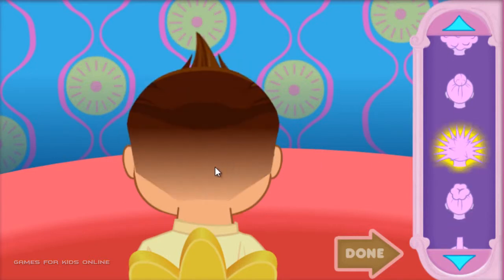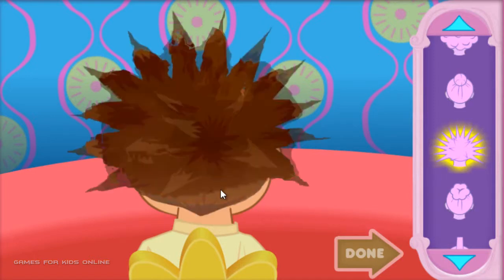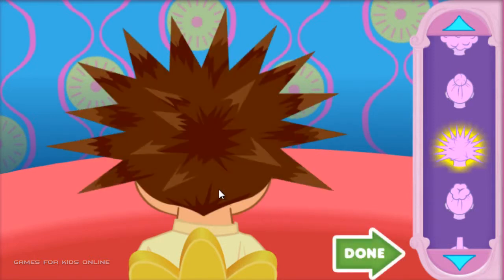Spiky hair! Keep clicking the mouse to style our friend's hair. If you want to go to Rox's color station, click the green Done button.